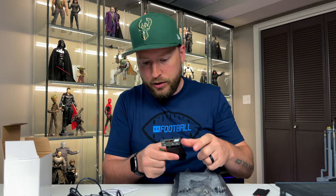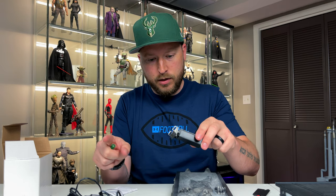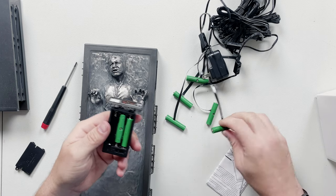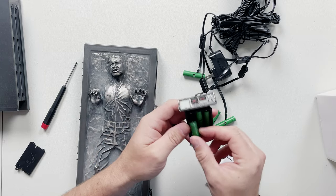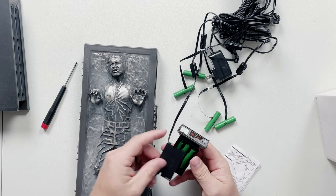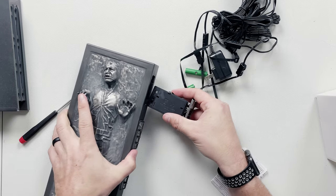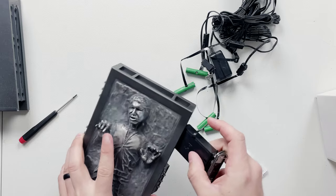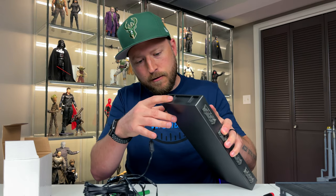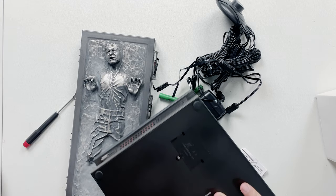We're going to take two of the dummy batteries and put them in place. It might be a little tricky because the ribbon cable has to come out and over. We'll put this dummy battery here, this dummy battery here, and this dummy battery here. Let's put this back on — making sure we have it on, because that's defeating the whole purpose otherwise. Not too bad — we folded the cable and it comes right out there.